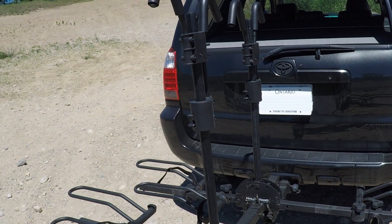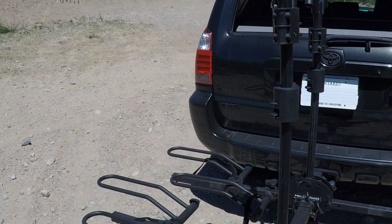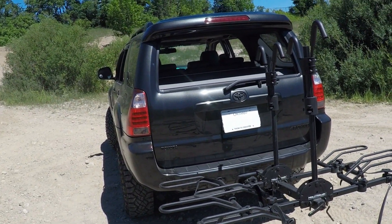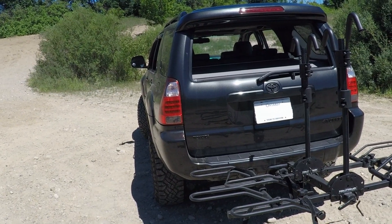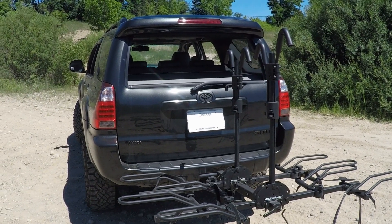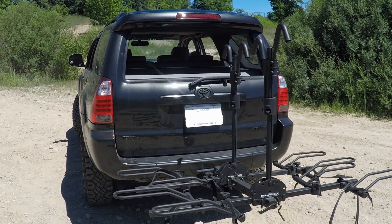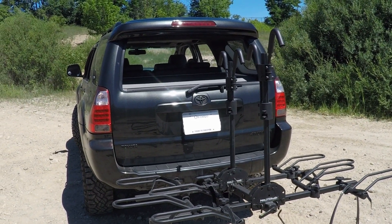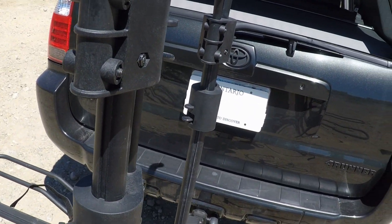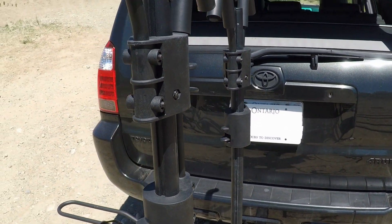One of the biggest complaints about bike racks is wobble — people don't like seeing their bikes wiggling in the rearview mirror. Expensive brands like OneUp USA and Kuat do a good job keeping things secure, but they're not the only ones. I'm tugging on this pretty hard — look at the back of the truck shaking, but the rack is not going anywhere. That is solidly mounted.